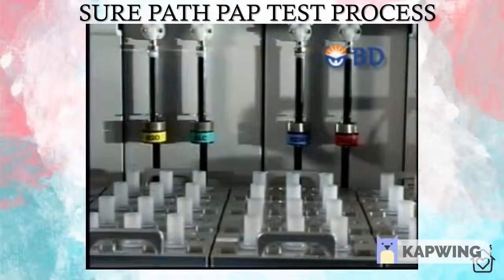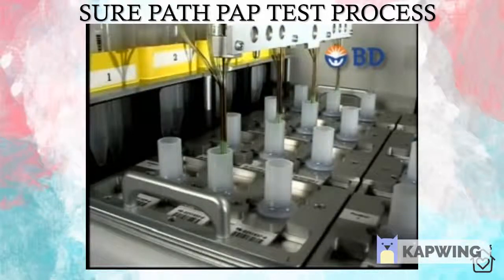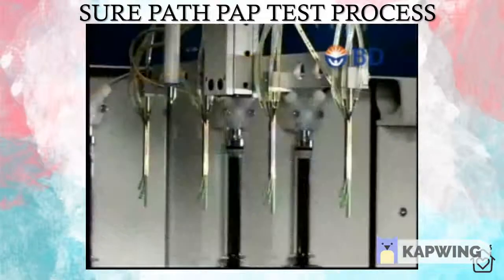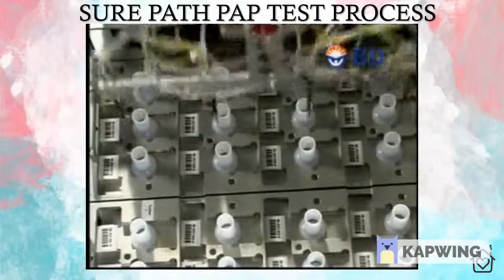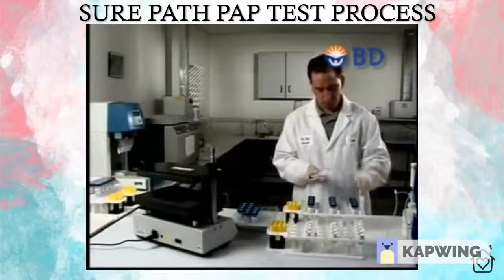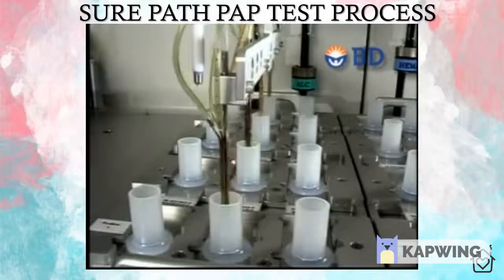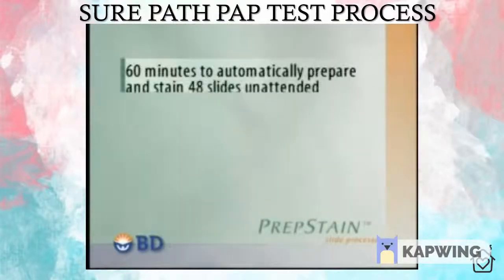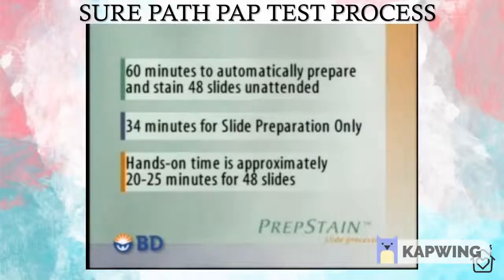If the staining option is selected, the PrepStain slide processor proceeds with discrete staining that includes all the common steps involved in a progressive Pap stain. Standardized discrete staining eliminates another variable from the preparation process. Stain intensity and tint remain consistent, and the stain never needs to be filtered or reused. Stain bundles have four tubes to dispense the staining reagents as appropriate. The longest tip is the aspiration tube, which vacuums excess waste and stain into the waste container. The system provides an audible alert upon specimen completion, freeing the technician to do other things while the automated PrepStain processes slides. The PrepStain system takes about 60 minutes to automatically prepare and stain 48 slides unattended, or 34 minutes using slide preparation only. Hands-on time to complete the preprocessing steps is approximately 20 to 25 minutes for 48 slides.